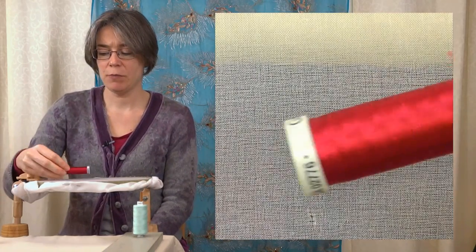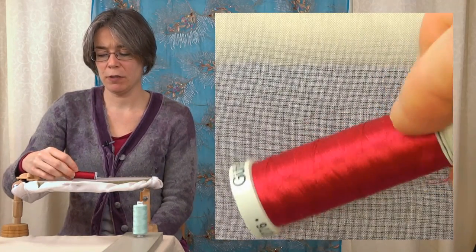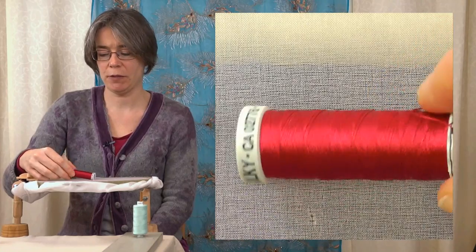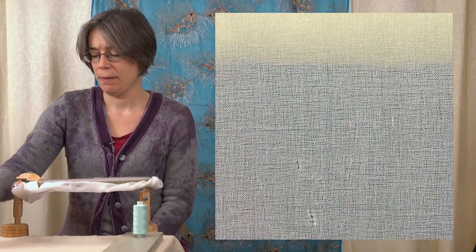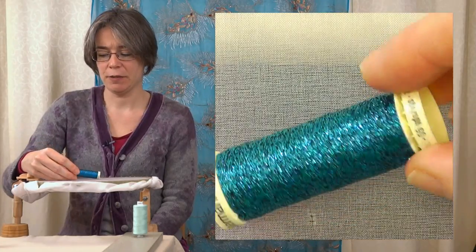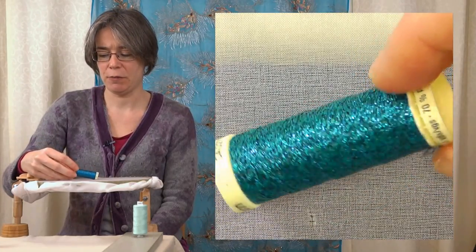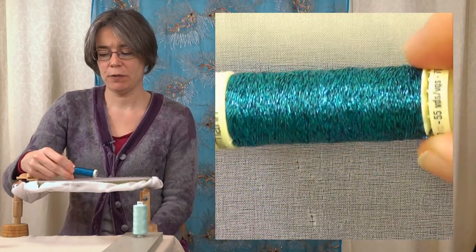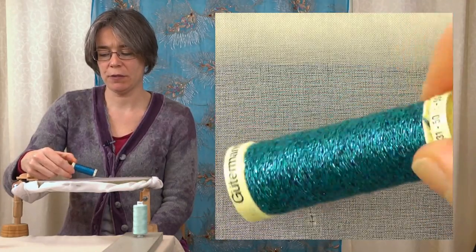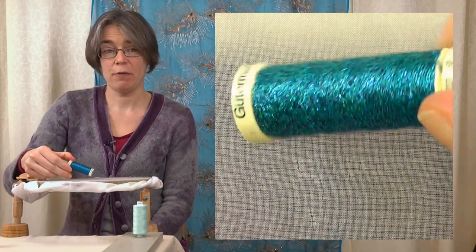We have a machine embroidery thread, which is rayon and glossy — I used some of that in my turban jewel that we saw in a previous video. And we also have a metallic thread, again designed for sewing machines. Play with these different sorts of thread and look for threads which are strong and consistent, and experiment.